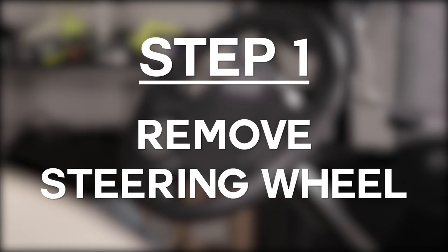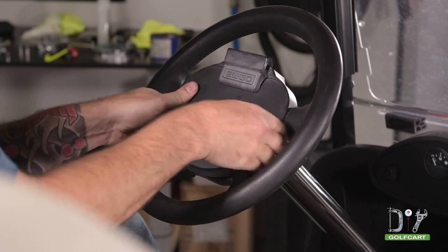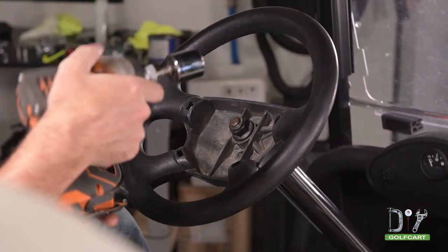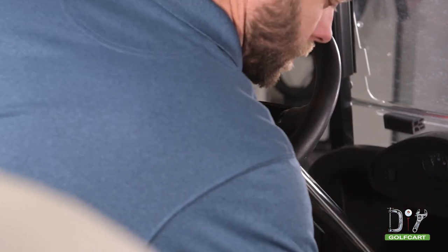First we will remove the original steering wheel. Start by removing the plastic center cap. You can do this by firmly pulling on the top, then the bottom of the cap until it comes off. Then, using a drill and socket, remove the bolt. With the bolt removed, we can now slide the steering wheel off the steering column.